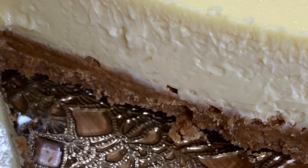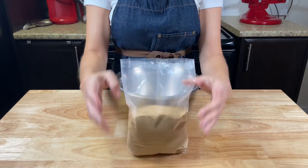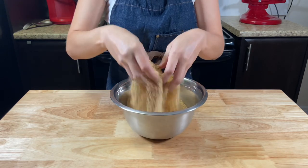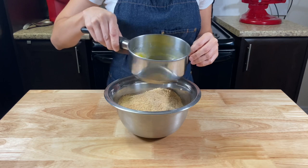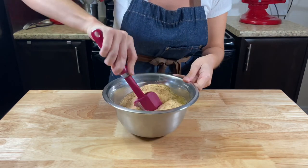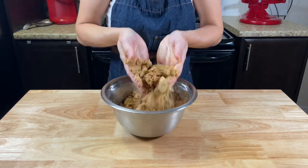For our crust, into a medium bowl add 300 grams or three cups and a half of ground crumble. Three and a half tablespoons of sugar and mix well. Then add the melted butter and start by mixing it with a spatula so it gets more wet. Use your hands and mix it until really well combined.